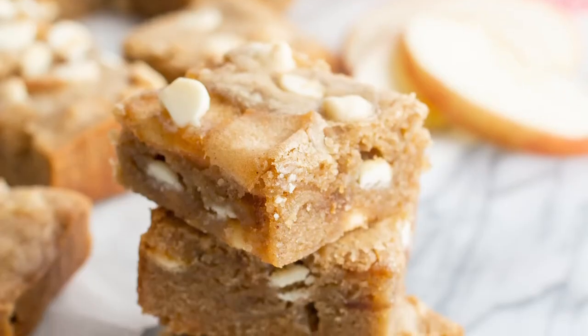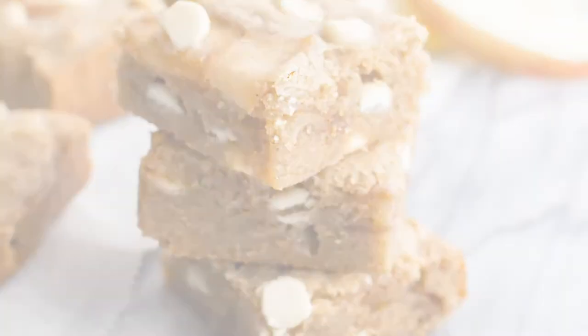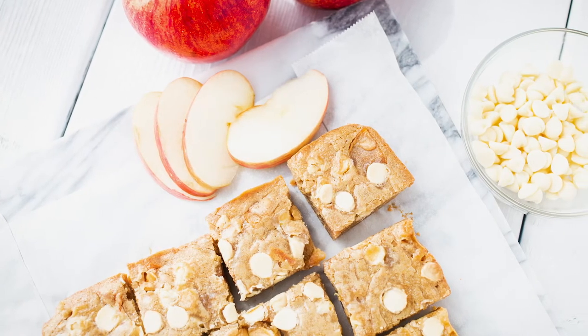Hi, I'm Louisa Clements from livingloo.com and I'm a Produce Made Simple ambassador. Today I'm making delicious, decadent, and fudgy white chocolate and apple blondies featuring Ontario Gala apples.